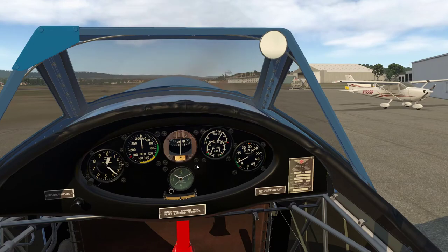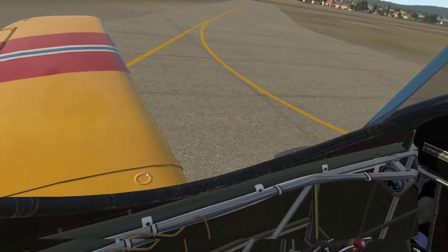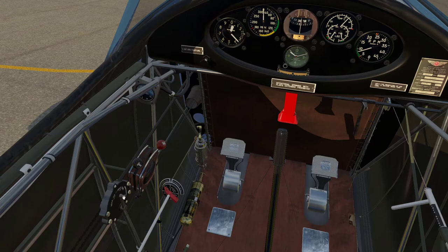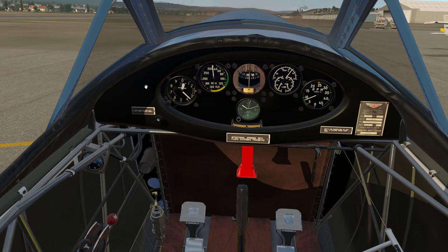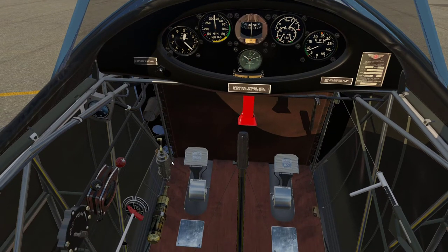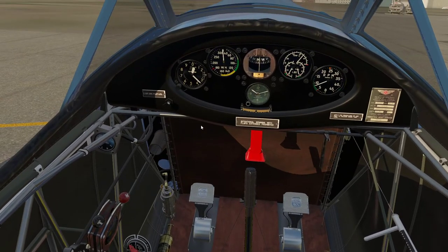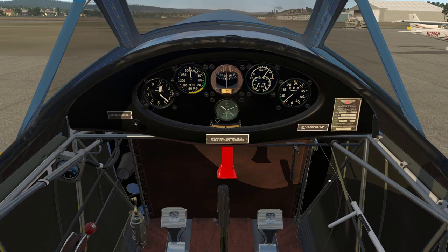We just have to run through some quick pre-takeoff checks: hatches and harnesses secured; instruments — flight instruments set and checked; engine indications are fine, a touch on the hot side but we'll get there; throttle friction is not a thing in the simulator; trim set to nose-up about the 'N' on nose up; mixture is full rich; mags are on both; fixed pitch propeller noted; primer on the front was locked; fuel is selected to the left tank; full tanks on both sides sufficient for the mission; flaps are up for takeoff; carb heat cold; and flight controls — quick check around the box. Pre-takeoff checks complete. 70 degrees Celsius — we're good to go.